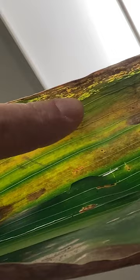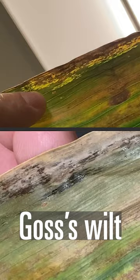Then, hold that same stretch up to the light right here, and those dark freckles become translucent like this. That's kind of the field diagnostics that you can do for Goss's wilt.